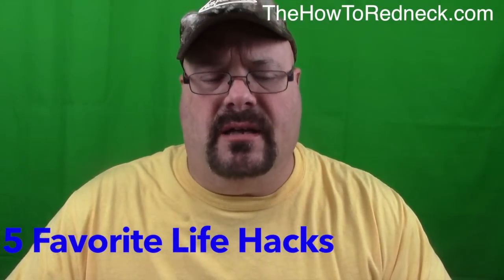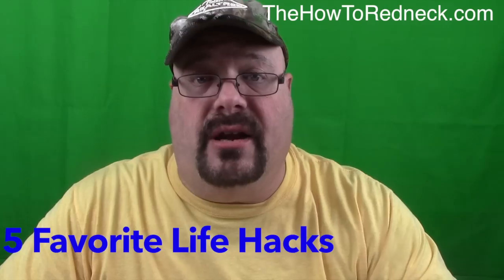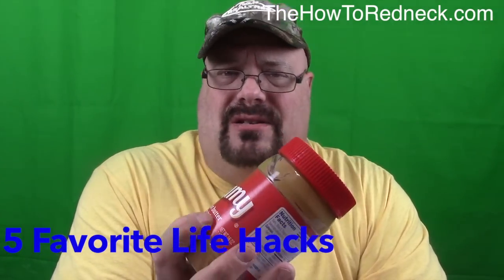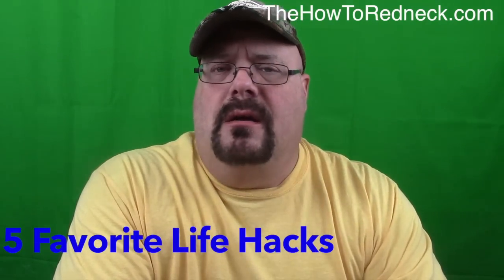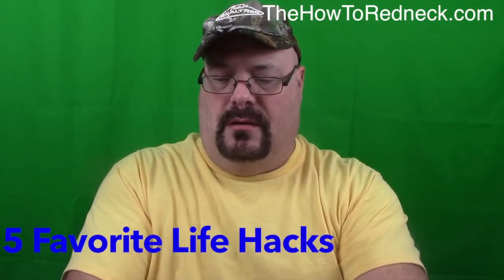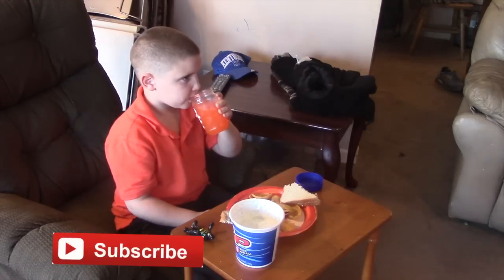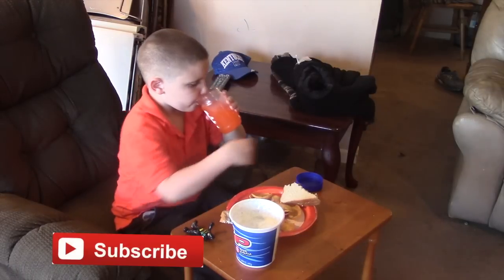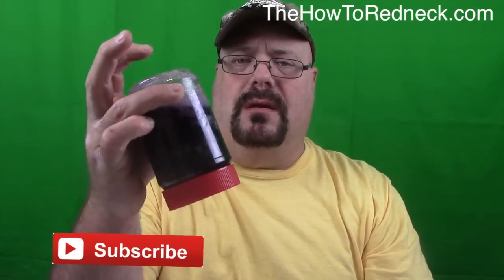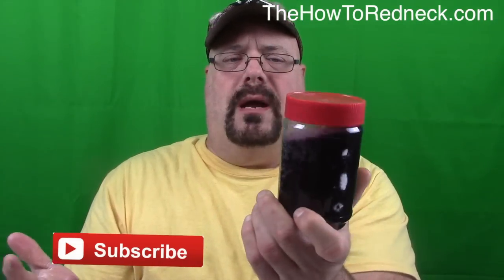Talking about less mess for the kids, here's another handy dandy trick for you. We go through peanut butter around here like crazy. You save these jars and clean them up — dishwasher safe. Just use your old peanut butter jars; the kids love drinking out of these too. They just pop that top right on there, and that'll catch it if they fall over or something. No mess.